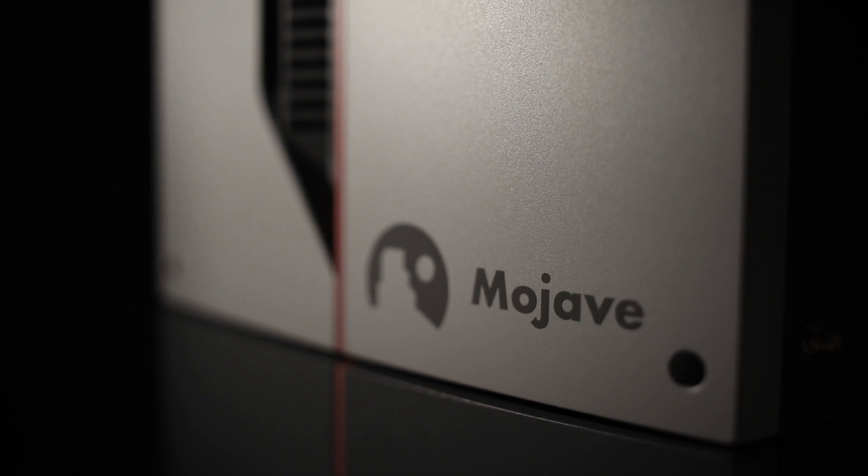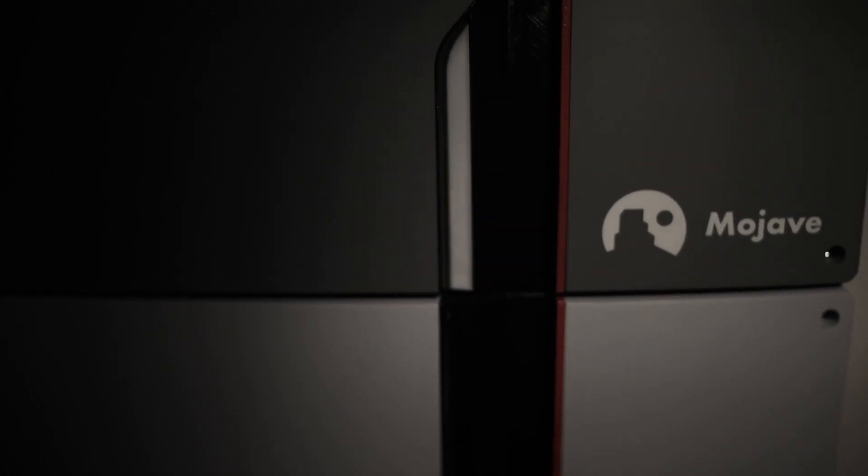Outback Power is pleased to introduce the Mojave Energy Storage System, a completely new platform designed from the ground up for both off-grid and grid interactive uses. The Mojave ESS is a compact transformer-based inverter charger with a built-in wiring compartment, Wi-Fi hotspot, and LED status indicator. It also includes an energy-dense lithium-ion battery pack, all in a sleek industrial design.